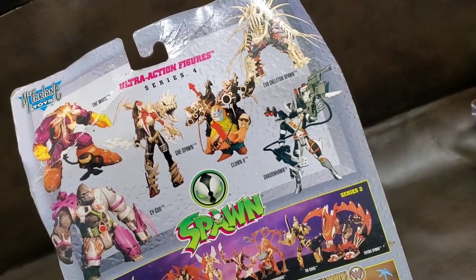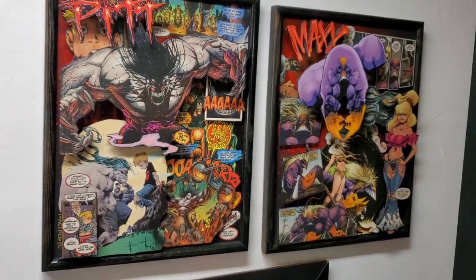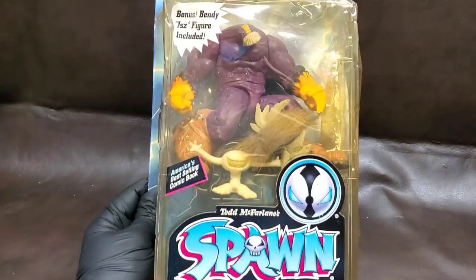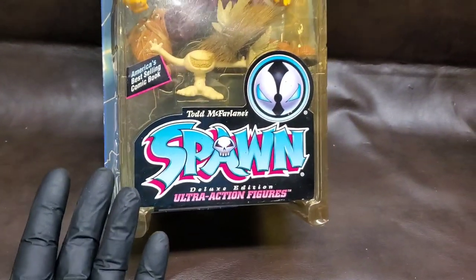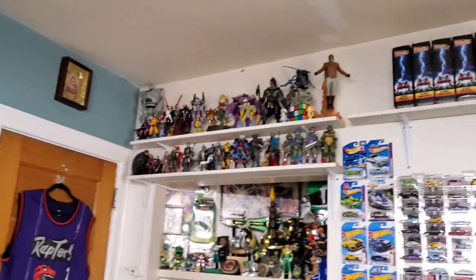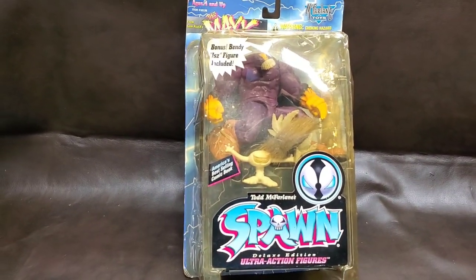I've always wanted a Max figure. I still want Pit — that's the guy on the left — but Pit goes for like $300, he's a builder figure and I'm not gonna pay that, maybe someday when I'm super rich. But yeah, Matt, thank you so much for hooking me up with this. I'm gonna unbox it, take a look at it, take a bunch of photos for my Instagram, and then it's going right up there with the rest of my action figure collection.